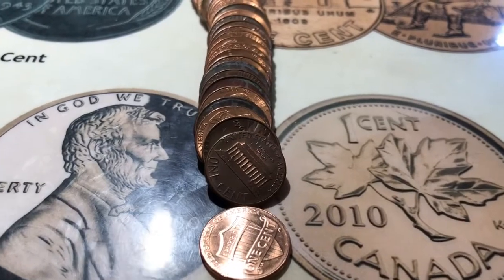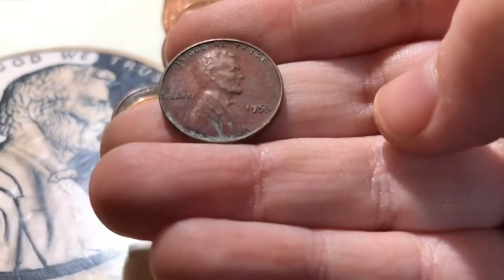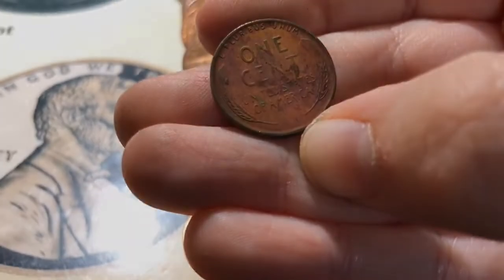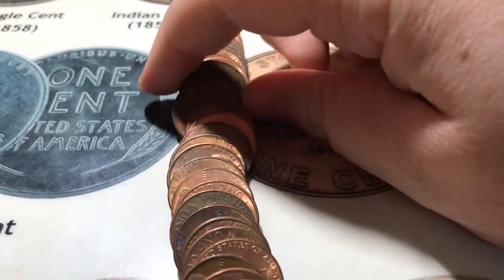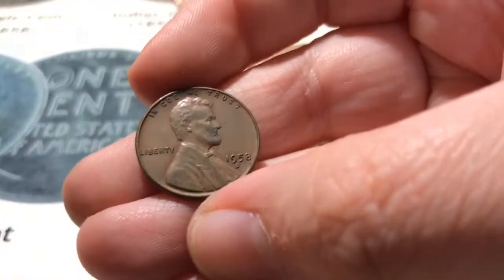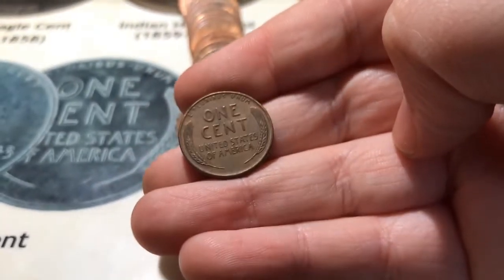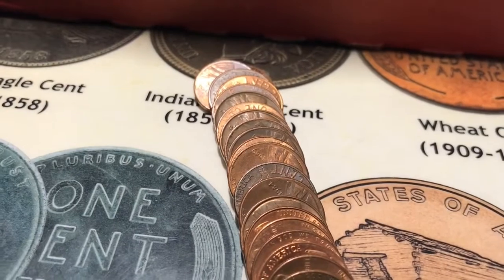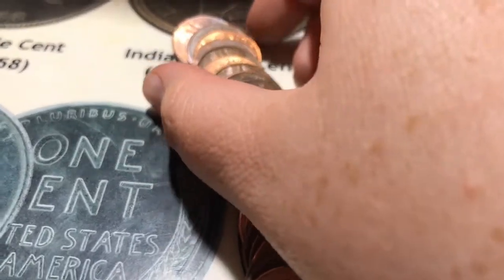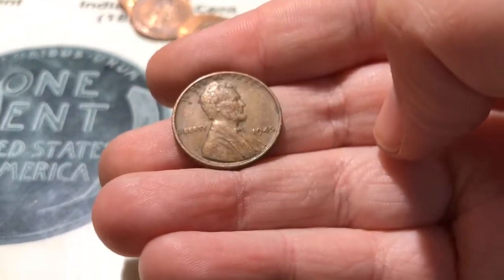All right, roll number 38 for the box and it looks like I have my 17th wheat right here, and it is a 1953 Philadelphia. All right, roll number 39 and it looks like I've got my 18th wheat for the box, and it is a 1958D. All right, roll number 42 and it looks like I've got my 19th wheat for the box, and it's a 1945 Philadelphia.